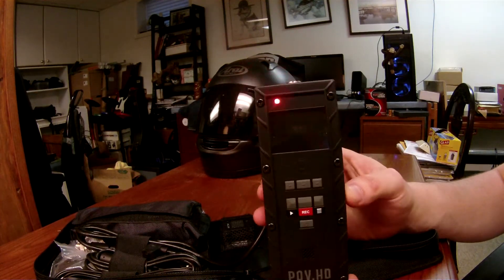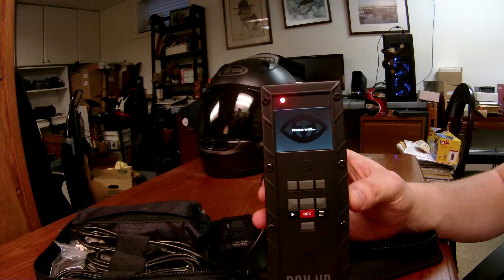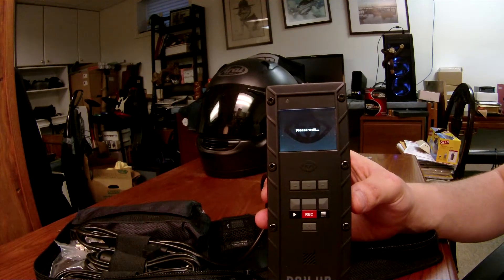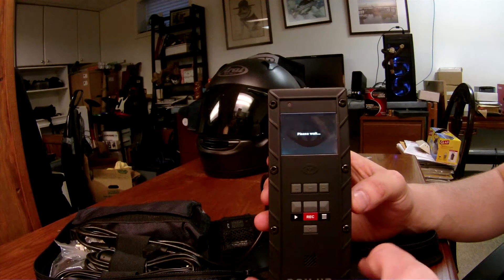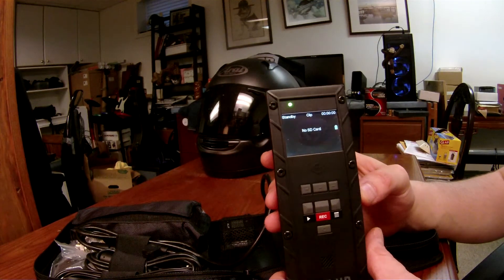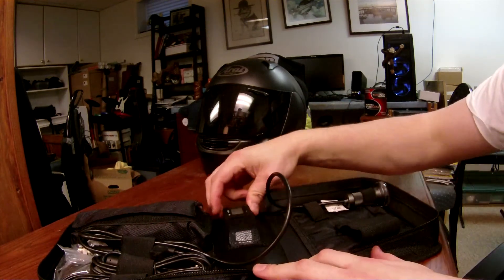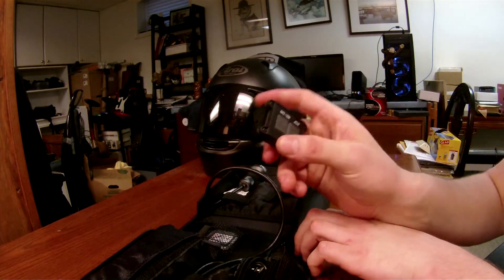I already put the batteries in. So you've got the unit and you've got the little remote.